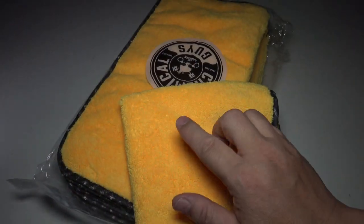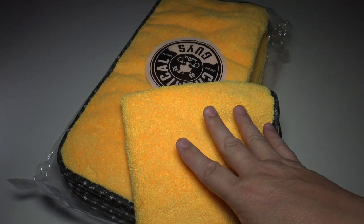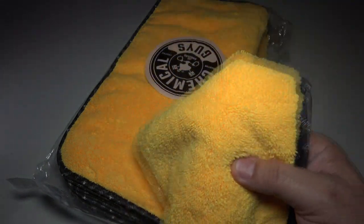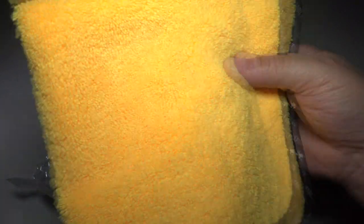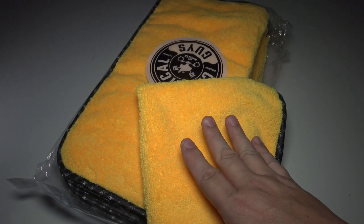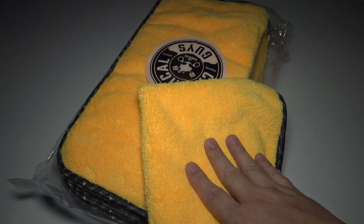Do yourself a favor — click the link down below. Buy one for yourself, buy one for a friend. It's a great gift for someone who has a sports car if they wax their car. If you're using old towels or cheap microfiber towels from AutoZone, try these one time. Buy yourself a pack of these one time, and I guarantee you're gonna love these. I fell in love with them.